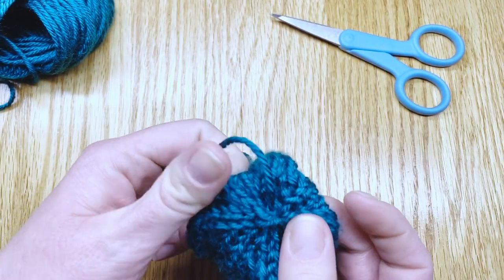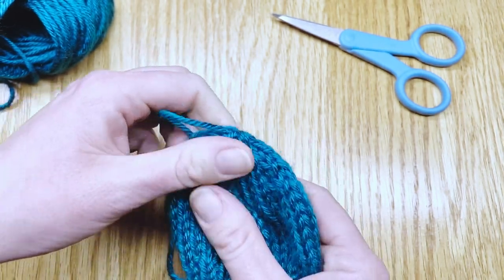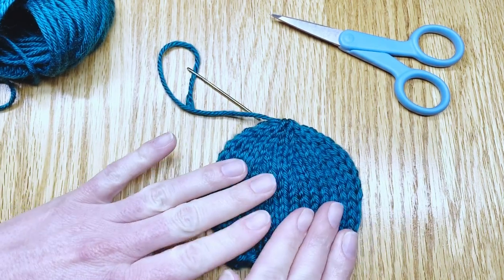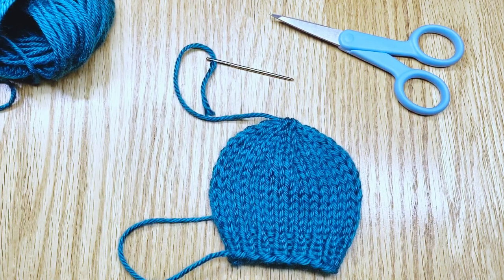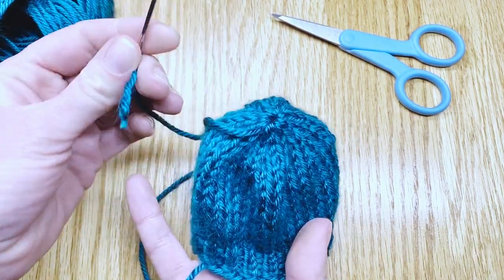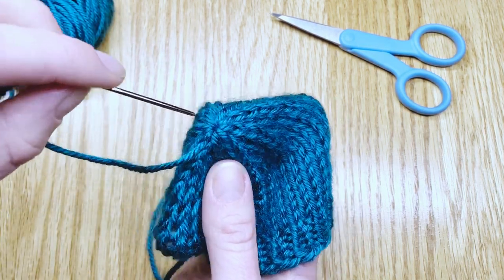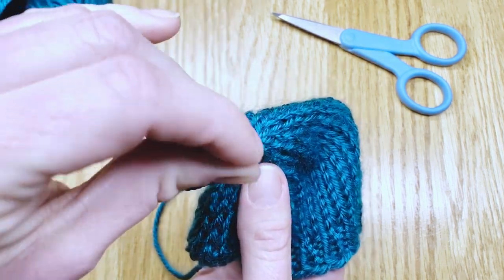As you pull it through it anchors all of those stitches so they don't run — they're all tied together in a little circle. Once you've gotten them off the needles, keep that darning needle here on top. Don't take it off just yet because we can go ahead and weave in that end now. Open up your little hat and bring this tail to the inside of the hat where we will anchor it more tightly.